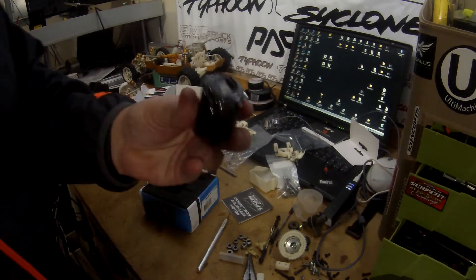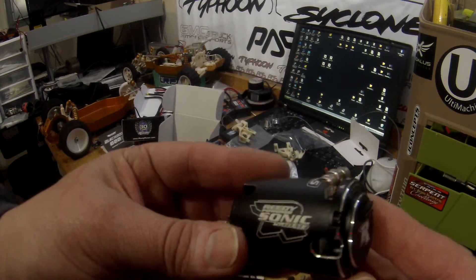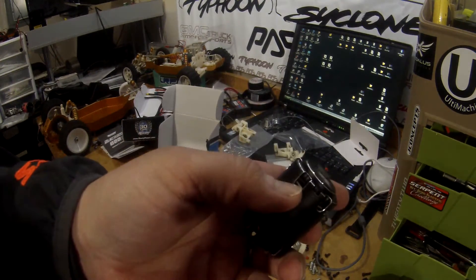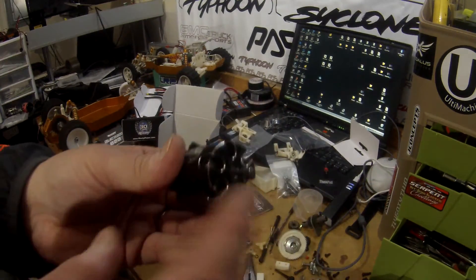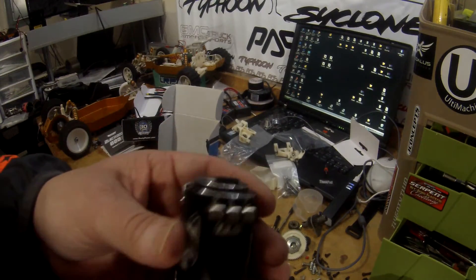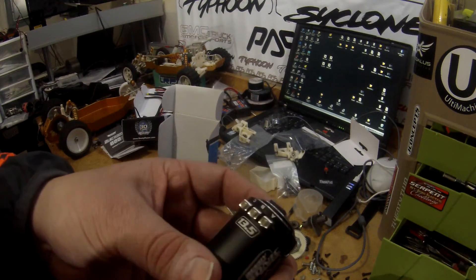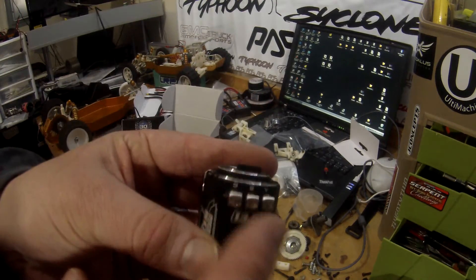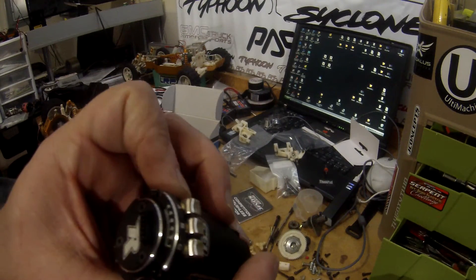These motors — I said it before in the previous videos — these are amazing. These are amazing motors, the way they look. The machine work on these chamfer edges here. From the old M2 designs, the holes are a little bit bigger — I went over that in one of the previous videos for the 17.5. Solder posts that are replaceable, looks like just by rivets.